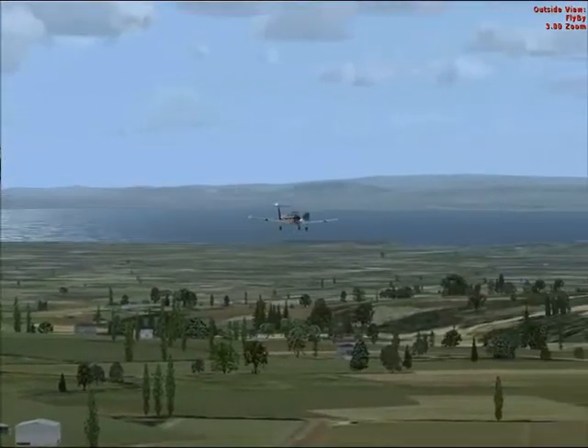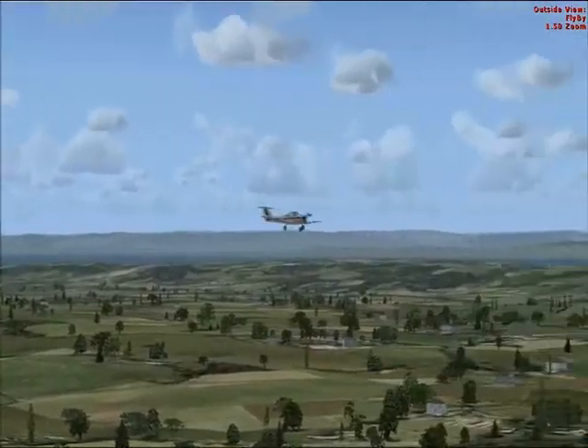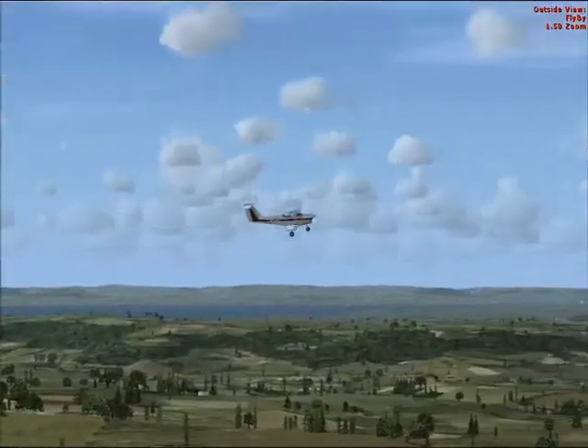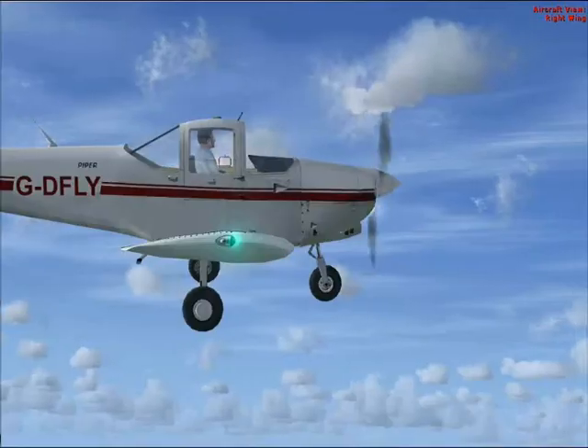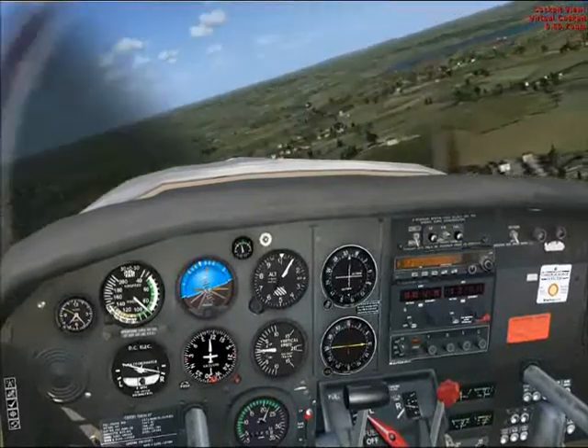Here we are about level at 1000 feet. We'll make a right turn — the first turn in the circuit is called the crosswind turn — so let's make a right turn to crosswind to head south.